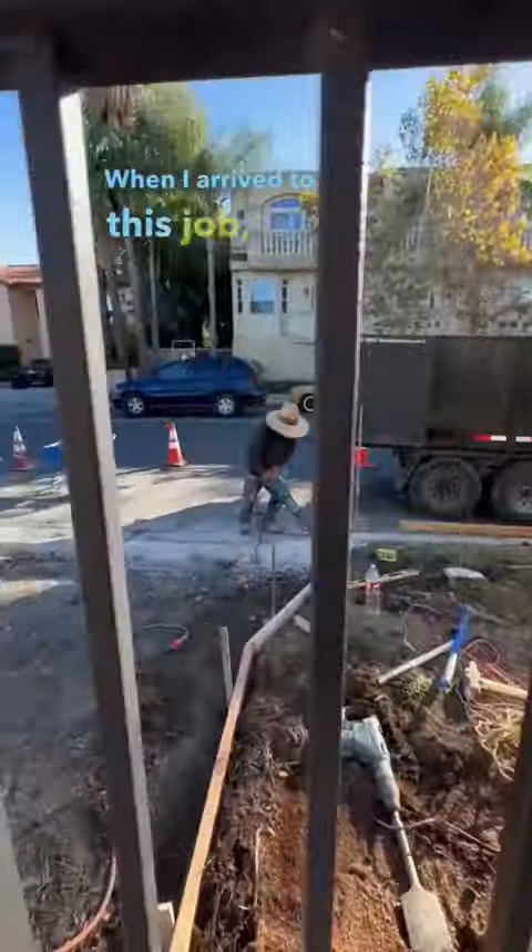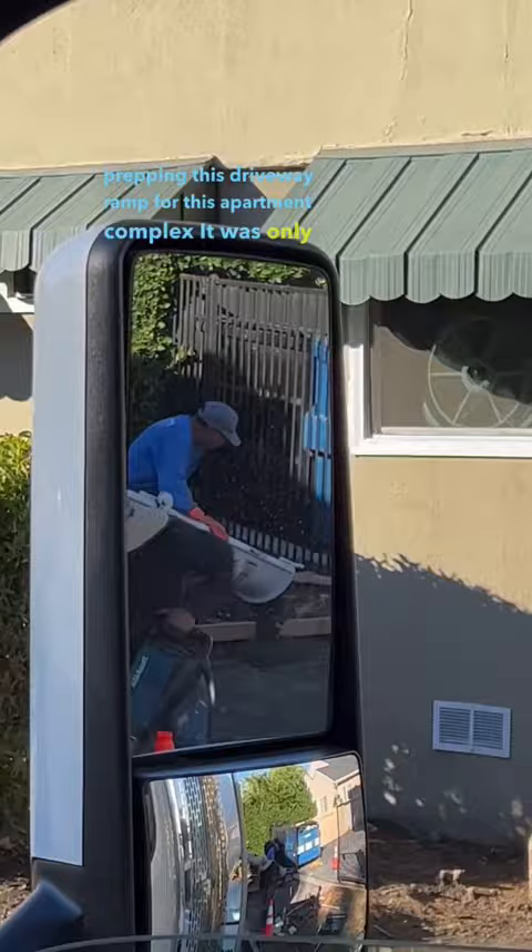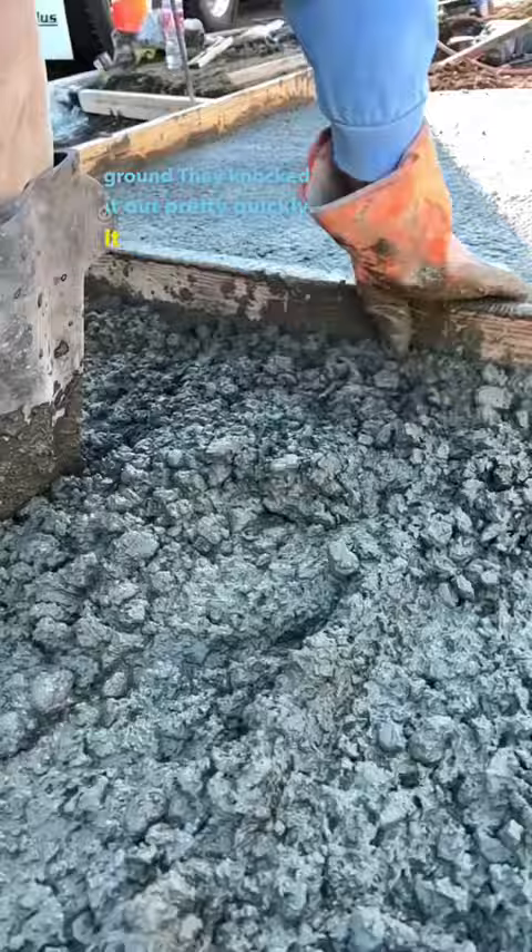When I arrived to this job, they were still prepping this driveway ramp for this apartment complex. It was only three yards, so it was a fast pour, but it took a little while for them to prep it. Once it was on the ground, they knocked it out pretty quickly. It was a shoe pour though, and I needed my three extensions.